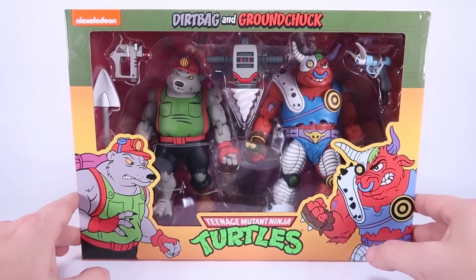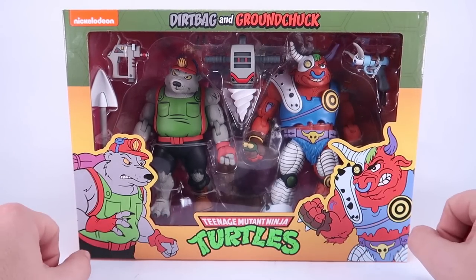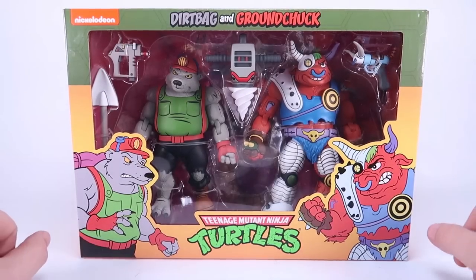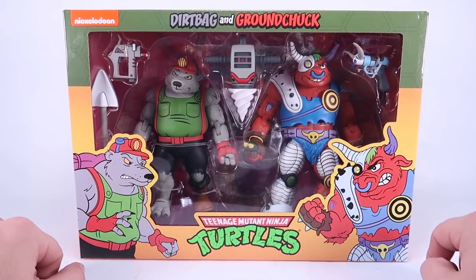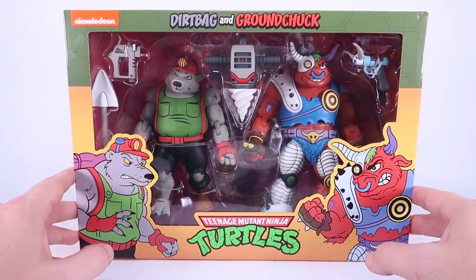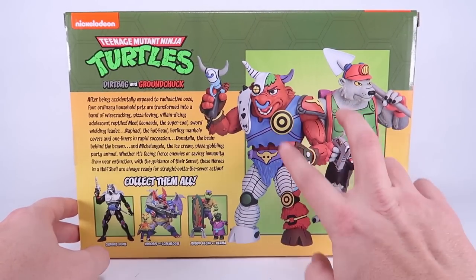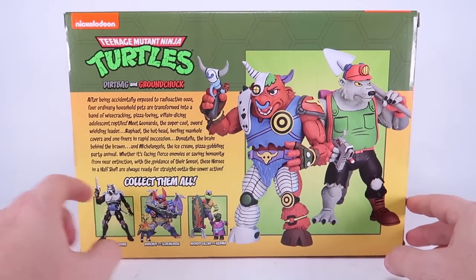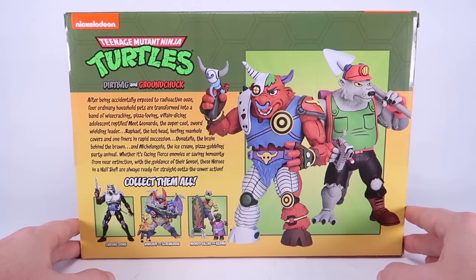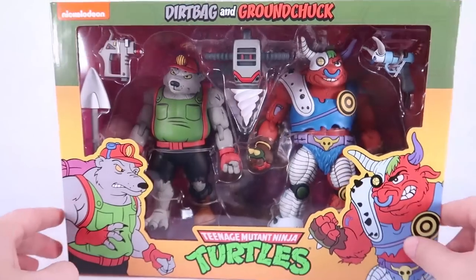As you can see, Ground Chuck and Dirt Bag both come in the same style window box packaging we've seen throughout the line, kind of with that turtle van motif. We got some new artwork on the front of the two characters, with the window box fully showcasing the figures and their accessories within. Rotating around to the back side, we've got some great images of the figures as well as a cross-sell at the bottom showing some of the other recent figures in the lineup.